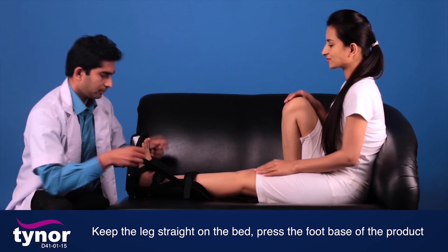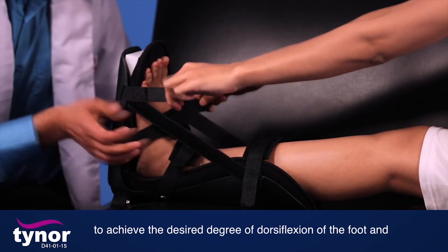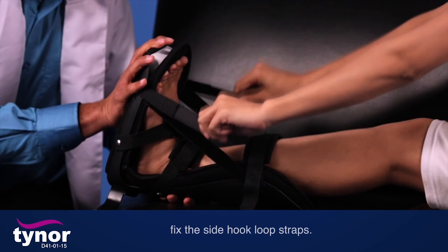Keep the legs straight on the bed. Press the foot base of the product to achieve the desired degree of dorsiflexion of the foot, then fix the side hook-loop straps.